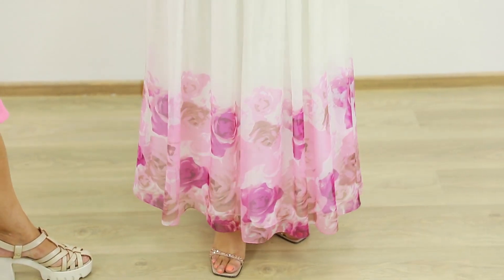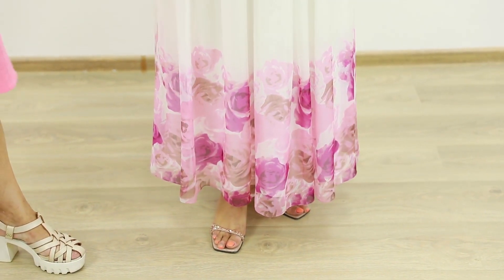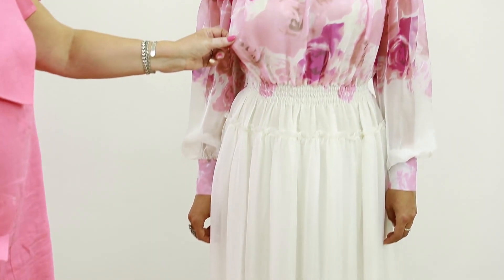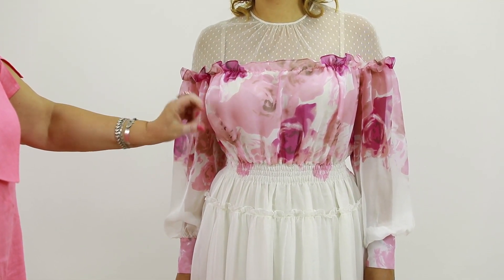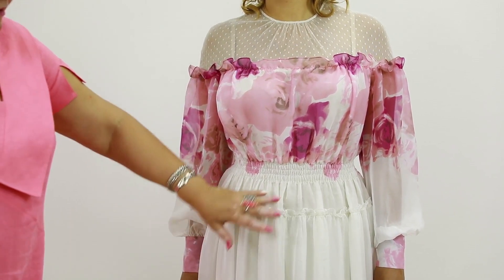The seam on the skirt and the bottom were stitched with a baby hem. Now I want to tell you about this dress. There are two layers of chiffon on the bodice. The second layer serves as lining.